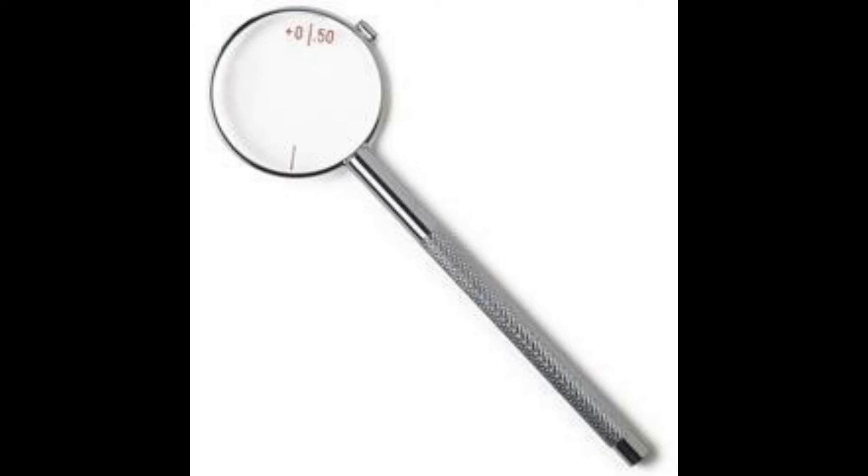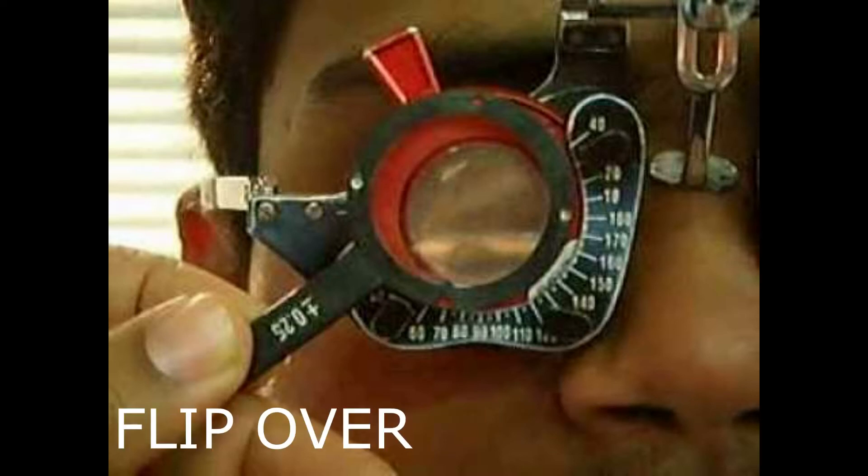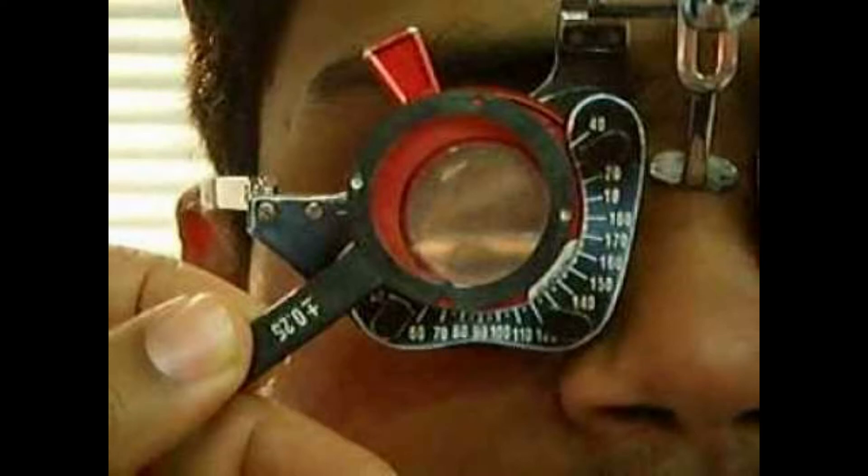If your starting point is the objective refraction results, align the dots in the Jackson Cross Cylinder with the axis on the trial frame. Then flip over and ask the patient if the view is clearer and sharper. If the patient does not see any difference between the two choices, then he does not need a cylinder and this process stops there. But if he does, then he needs a cylinder.